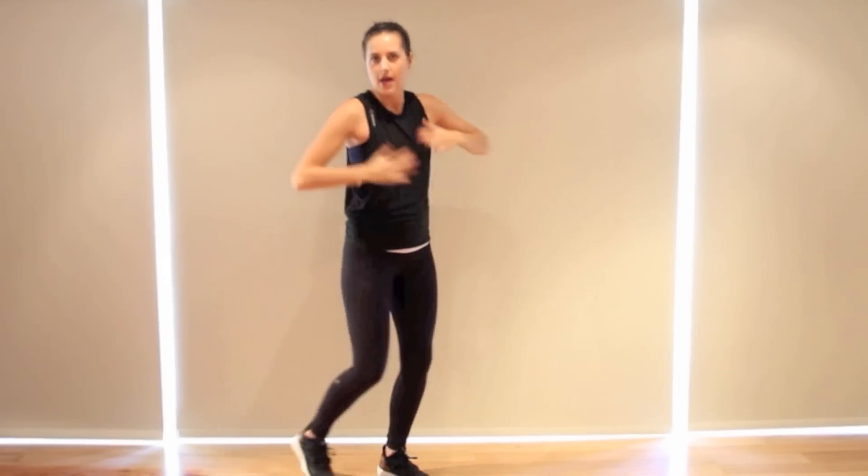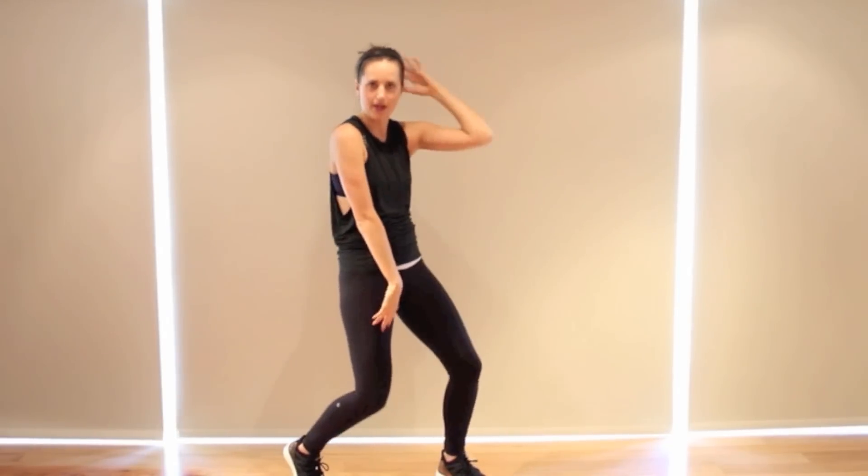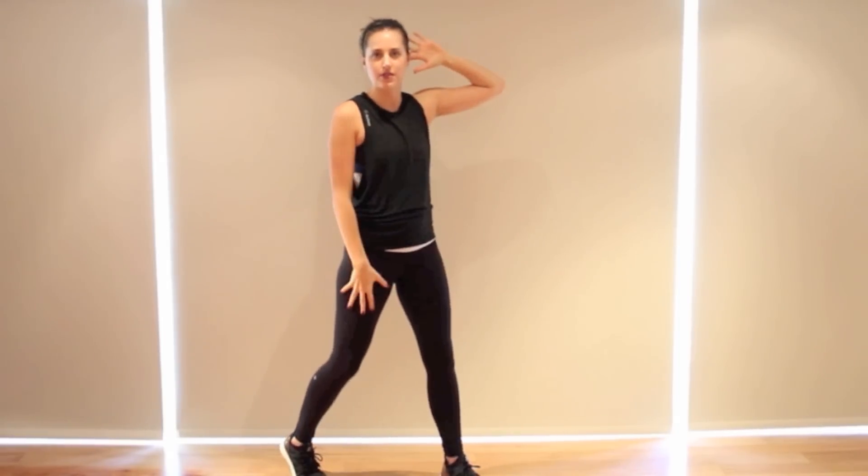We're going to go and pop and pop. Step your feet wide — left, right. Hands come up to the chest, do a chest pop. In. Now right hand up to the head, left hand on your thigh.